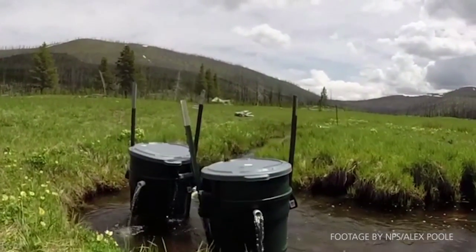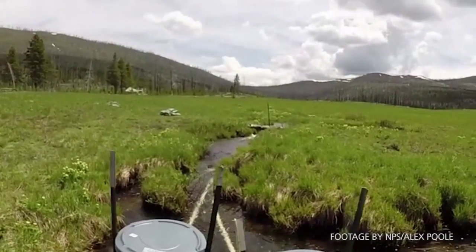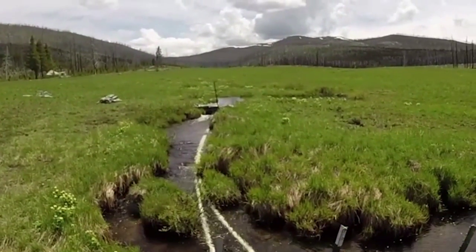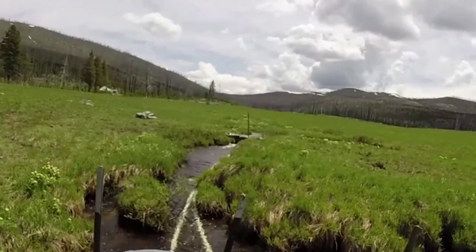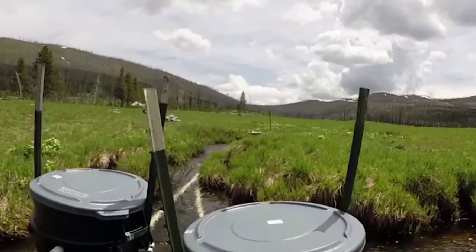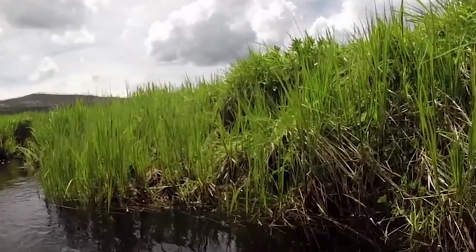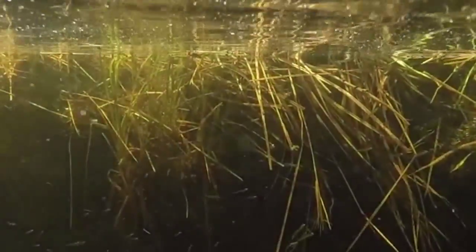Here in the backcountry of Grayling Creek, we're reintroducing fluvial arctic grayling, and we're doing that by bringing in the fish as embryos and placing them in these little in-stream incubators, which are essentially just either five-gallon pails with water flowing through them or even larger plastic garbage-can style incubator systems.